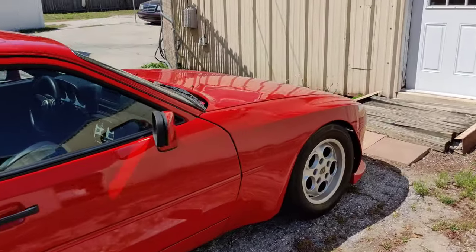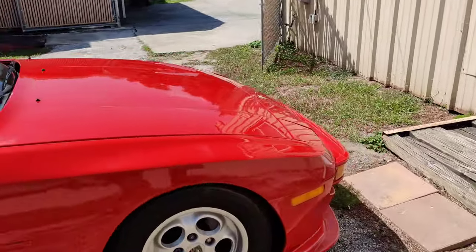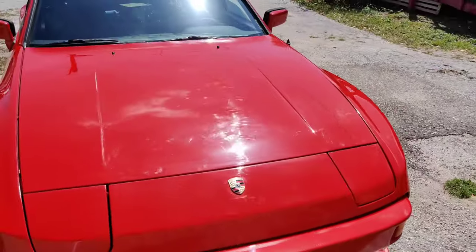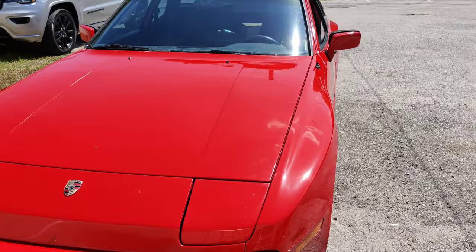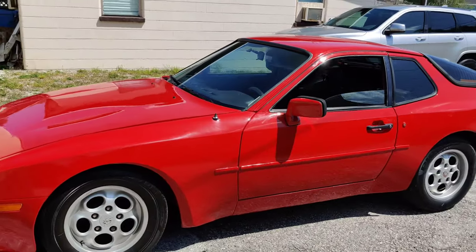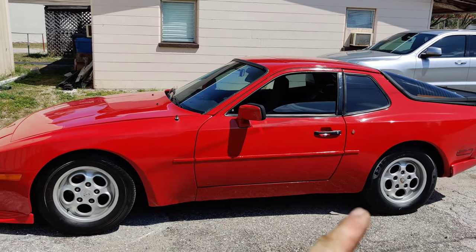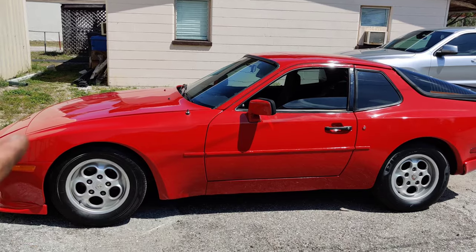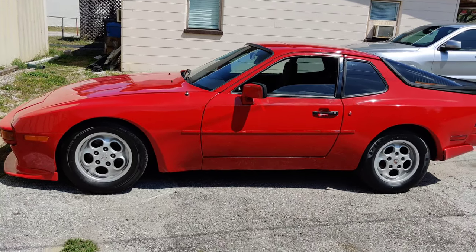It is such a joy to drive. It grabs so much attention on the road and it's very unique — it's got the pop-up headlights, which is what I really wanted. This is a car that I've wanted for a long time and finally got one, and I love the way this car looks. I still have some things I'm going to do with it. We're going to be doing side skirts on it, and I might change out the rims, but I really like these rims, so I'll probably stick with those.